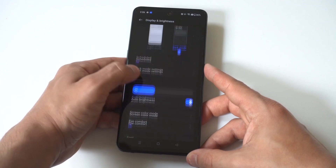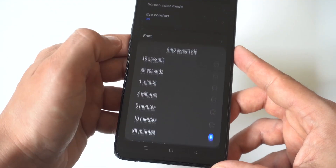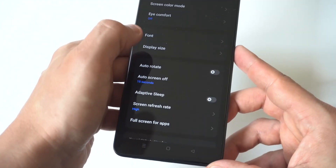To change this, you just want to go into your display settings. Then go to the bottom where it says screen timeout. Click on it and you're going to see all these different options.